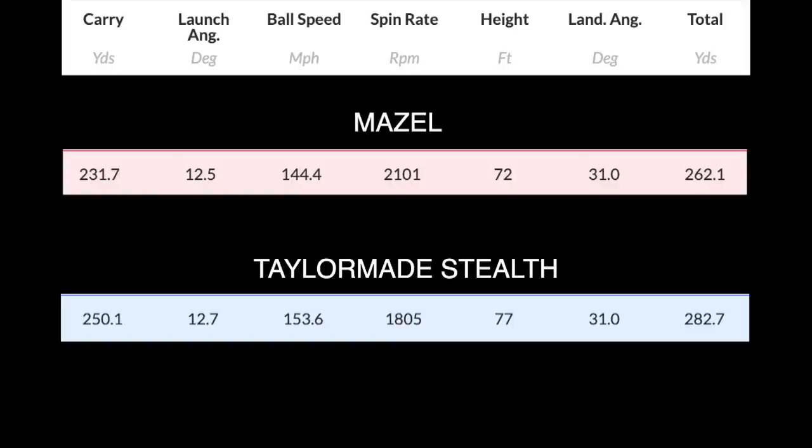The Stealth produced 250 carry with real consistency — about 12.7 launch, spinning a touch low today but performing really well. Compare dispersion and there's a clear winner. The question you have to ask yourself: is that price difference justifiable? For me, playing as much as I do, I would much prefer to invest in the longer-term product.